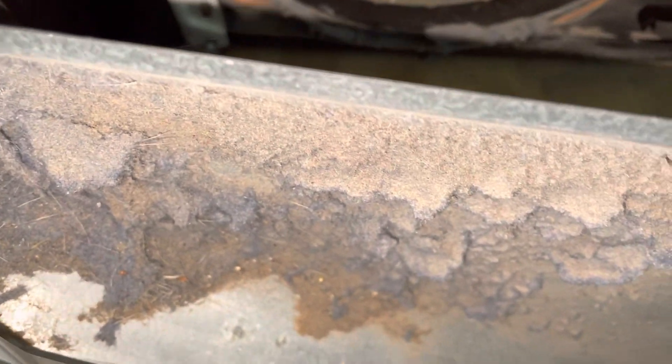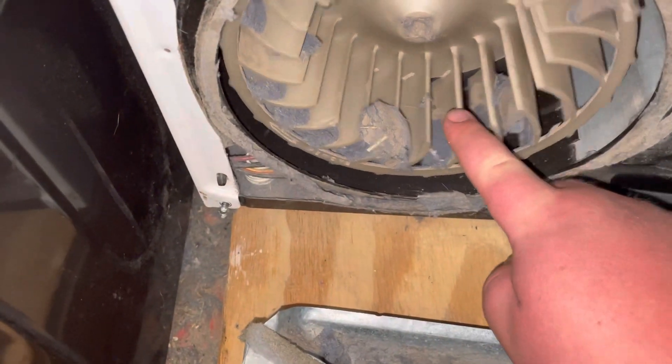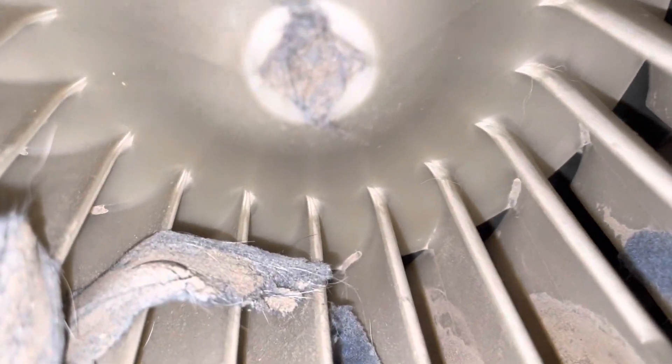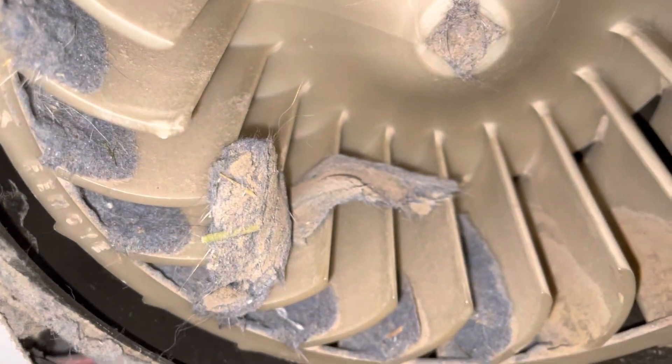Oh yeah, look at all that! You can use a brush and just brush it out, but guess what — if you go at it with that thing, it will break. So I gotta take a start wrench and see what's clogging that. I'm going to do that and clean all that lint out.